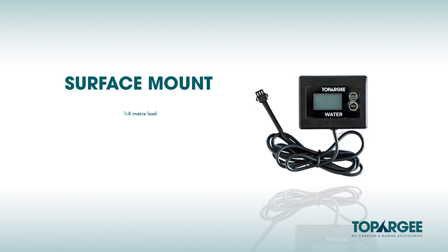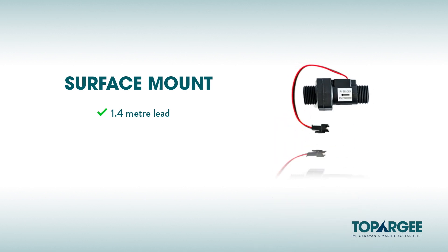Today we're going to use the surface mount as our example to install. This includes the display which comes with a 1.4 meter lead, and the sender unit which fits down near the pump and is the same for all three gauges.